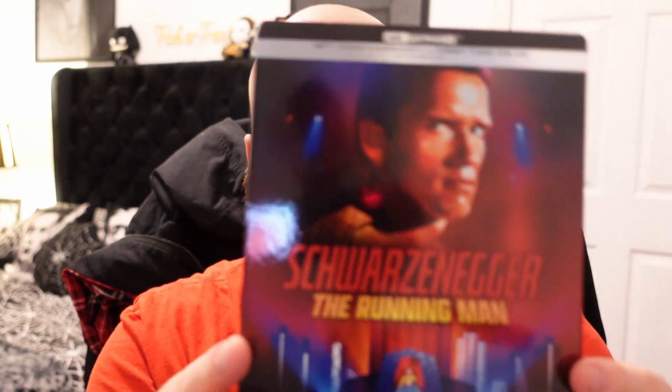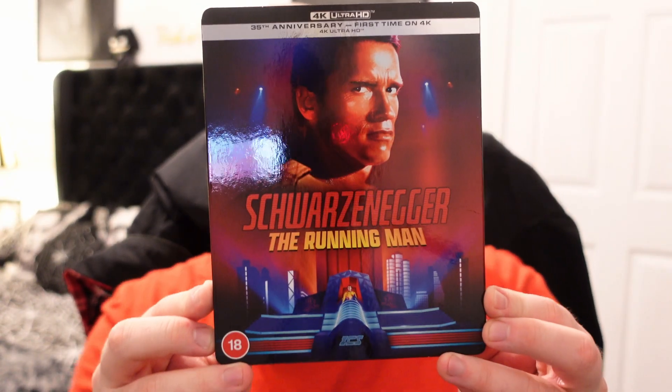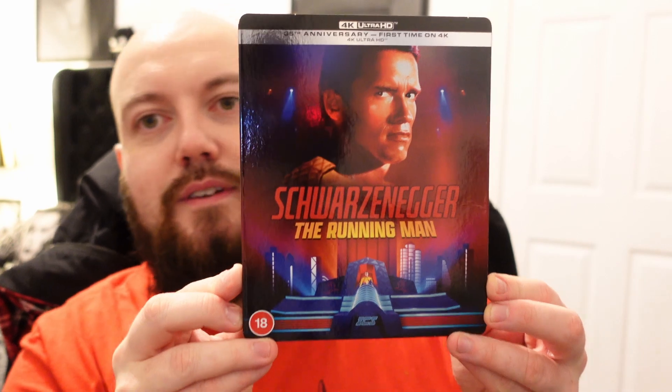I'm going to open it up and take a look. I think this is the first slipcase with a steelbook I've ever had. Very glossy — I'll try not to get the glare in off the camera.